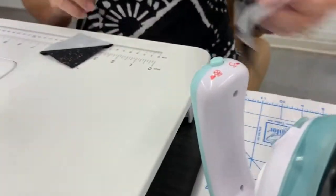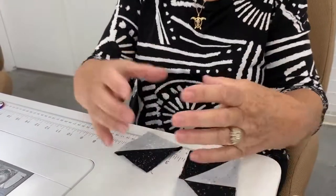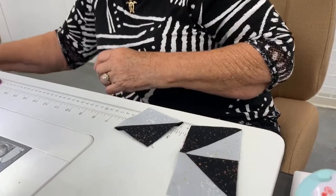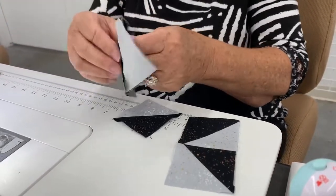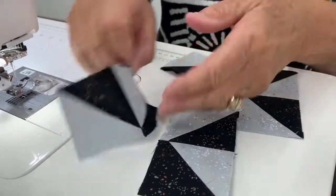Okay, so now we have this set. We're going to sew two of these sets together to make the square of the pinwheel. I have two sets right here, and again you want to make sure that all of your blacks are pointing towards the center.